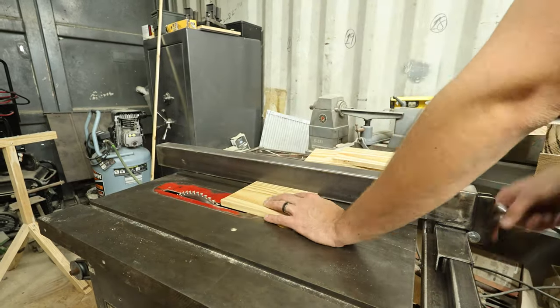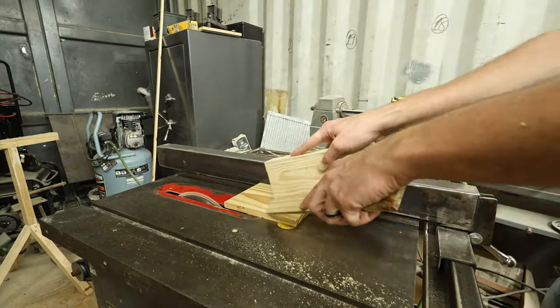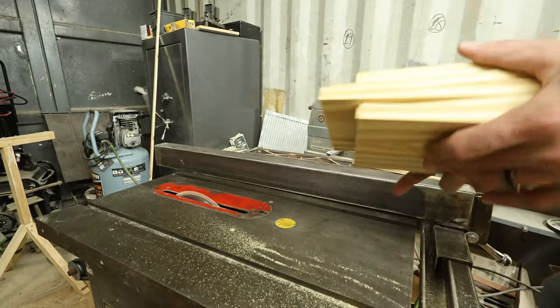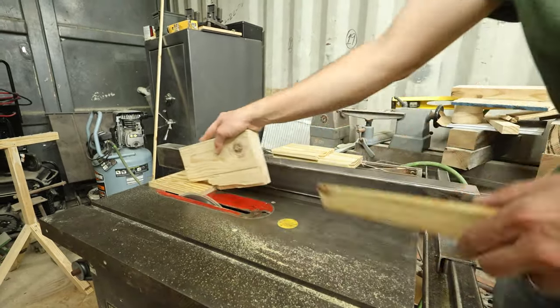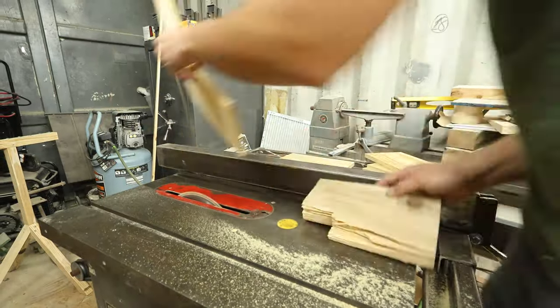Here I'm just smoothing out both edges — cutting off probably a 16th of an inch on each pass, doing it to all the pieces without moving the fence until I finish all of them. That's very important in order to get consistency. You can see nice smooth edges there. Now we're just flipping the pieces over, moving the fence just a hair, and slicing that very edge. Now I've got two clean edges that are nice and straight.